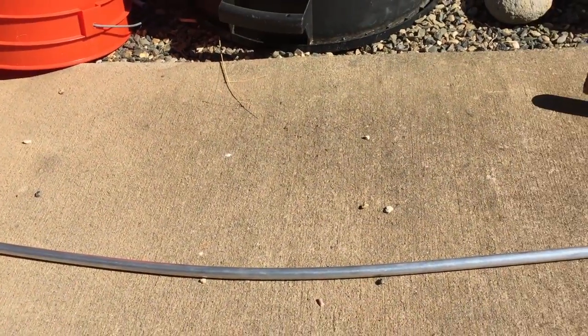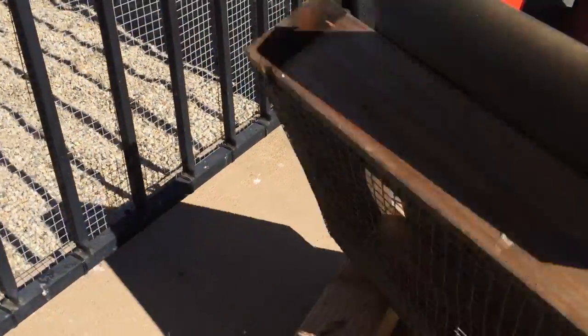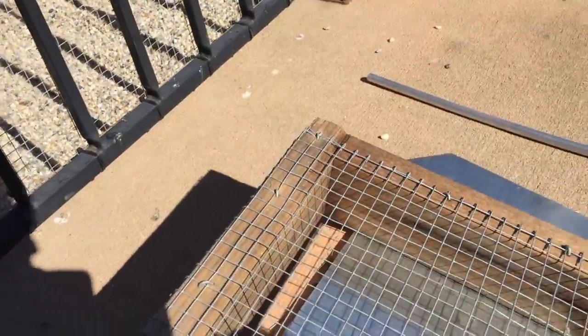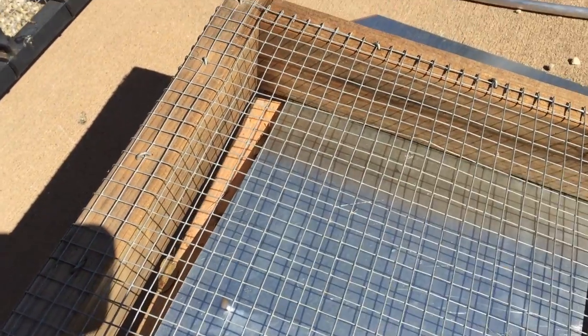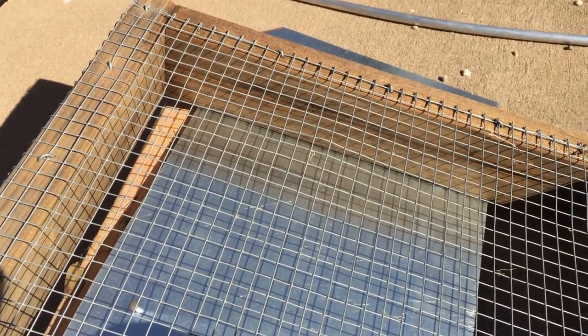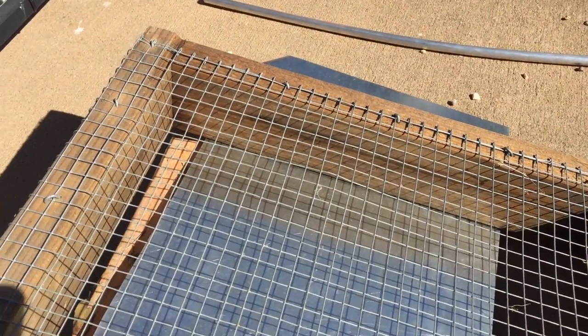My aluminum rod has developed a nice bend. So what I'm going to try next is on the other side up here I have this steel wire — still steel, but it's a mesh structure welded together at individual points. I'm going to hit that really hard with my slightly bent aluminum bar and see what happens.